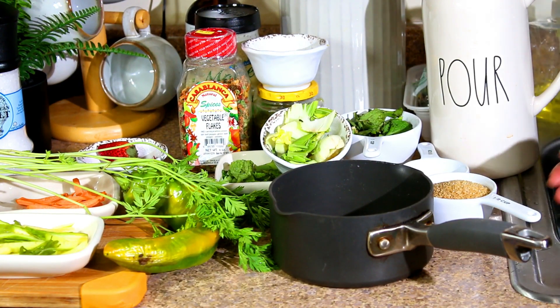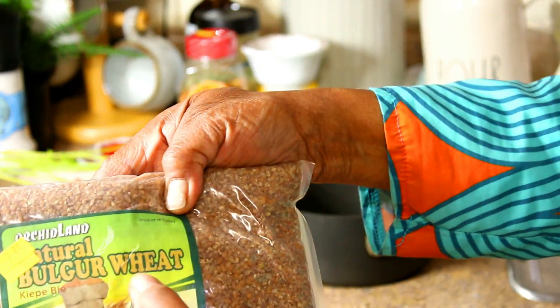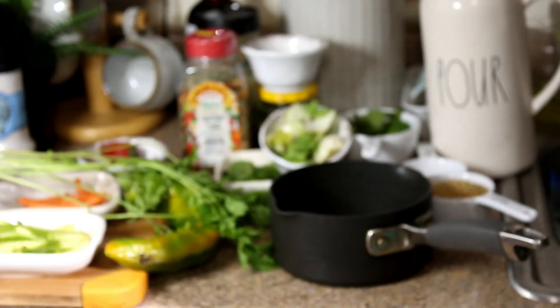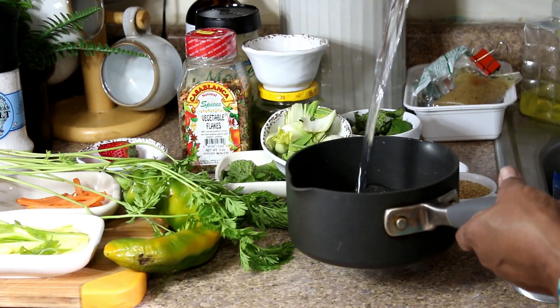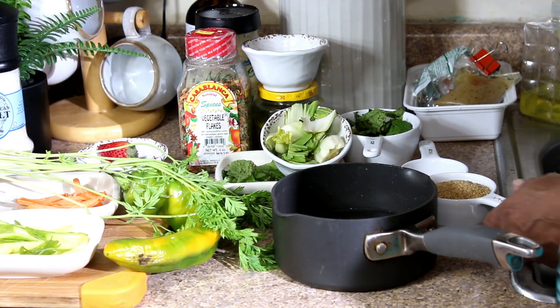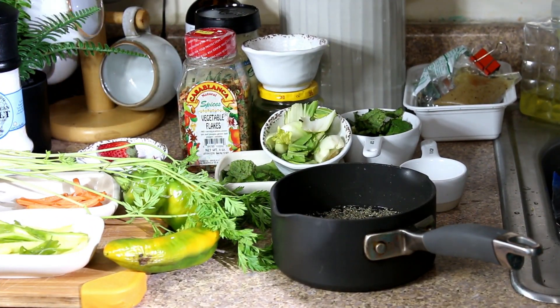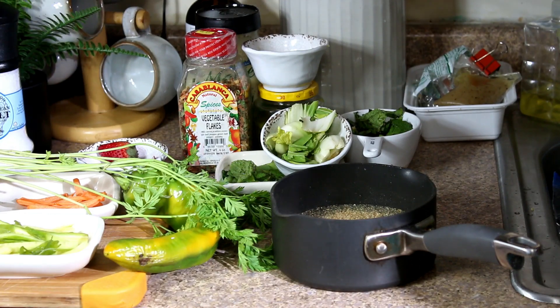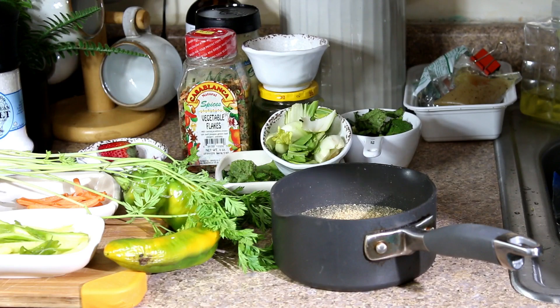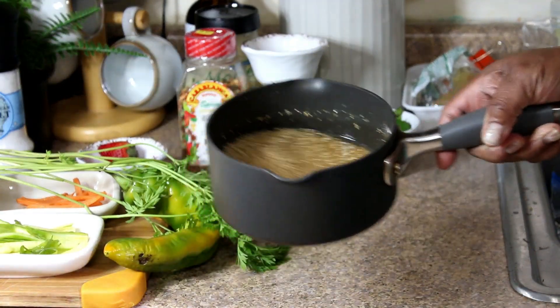For the third Buddha bowl, we're going to do some bulgur — this is a natural bulgur wheat that we'll be using. In a saucepan we're going to pour in two cups of water, two cups of bulgur, and some sea salt, and we're going to put this on the stove to begin the cooking.